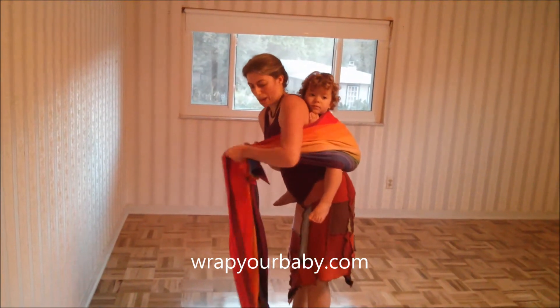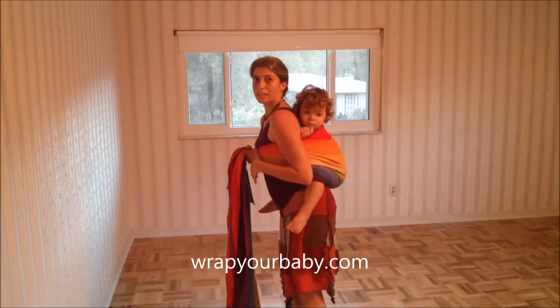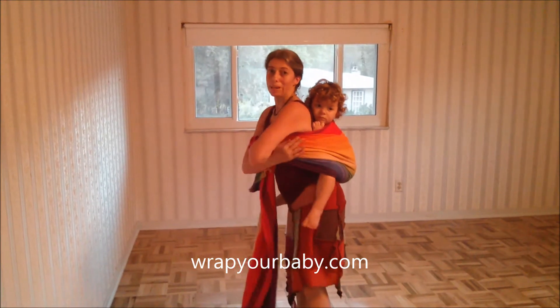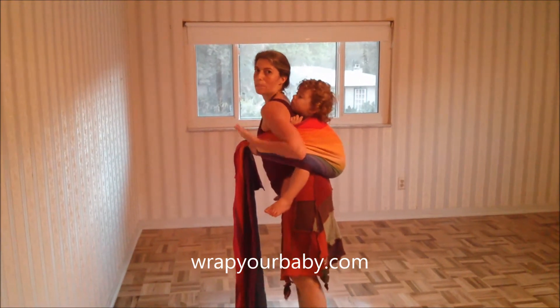This is the first pass in a back wrap fast carry. Any carry that has a horizontal pass like this is going to be a lower carry, because you cannot get the top rail of the wrap any higher than your armpit. So I can't get him up where he's looking over my shoulder in this carry, because I can only get the top of the wrap so high.